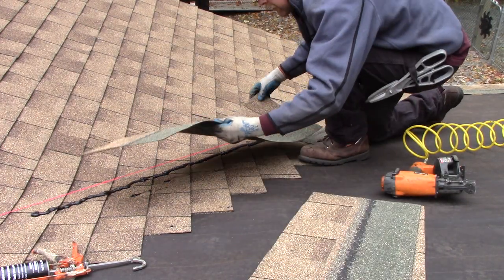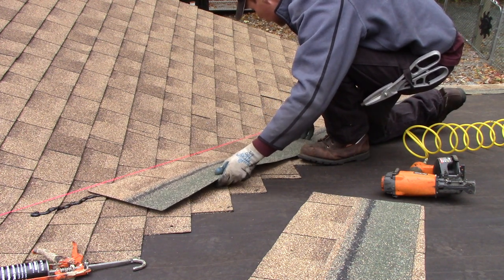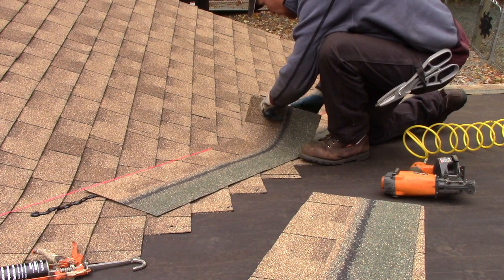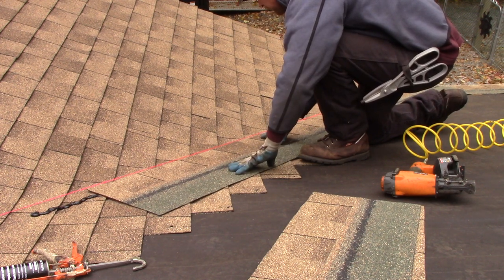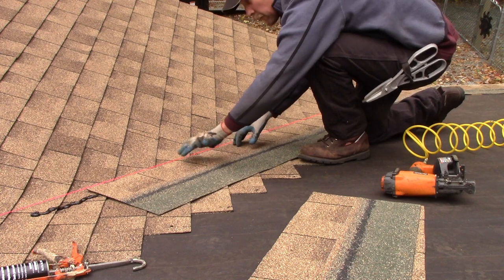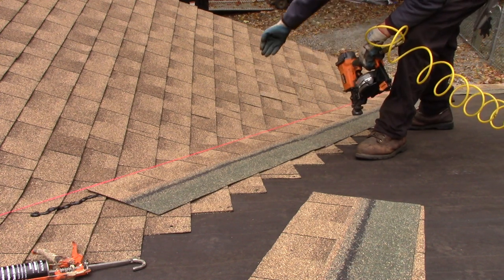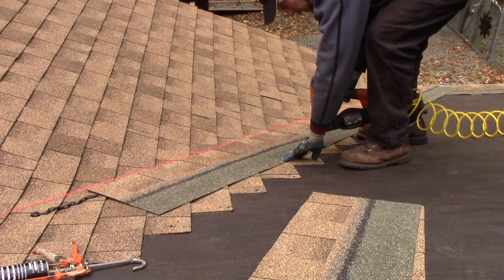Just put down the shingle along your line there. Don't go too crazy with the cement or it'll squish out at the seam. That's it — perfect on my line. I just nailed this on the high side; I don't want any nails in that valley area. That was my mistake ten years ago — I was just coming across wherever the seam fell and nailing it. The valley didn't leak, but it could have easily. So nail it high.